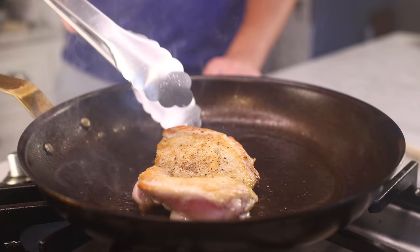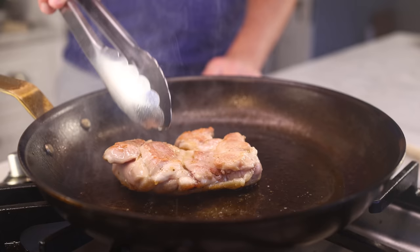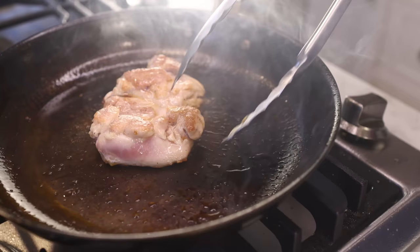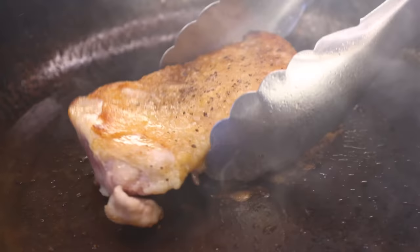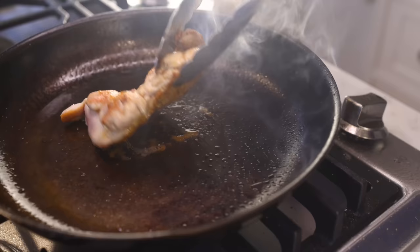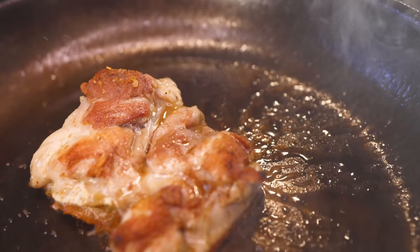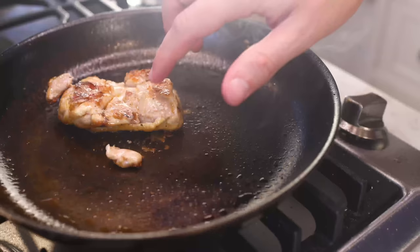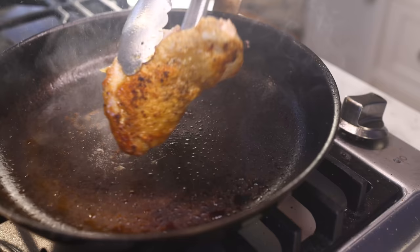Chicken is just so much more delicate than beef, so you really have to let the outside solidify before you can move it around. Otherwise it'll stick to the pan and shred apart when you try to move it. We're seared on all sides now, so I can flip this constantly, which I think is the best way. It cooks a little faster when you flip frequently, and you can keep an eye on everything — nothing is gonna burn without you knowing it. Juice is starting to pool on the surface, which is one of the clear signals that the inside of meat is getting cooked. When I poke it, it doesn't feel squishy inside anymore; it feels bouncy. All good signs.